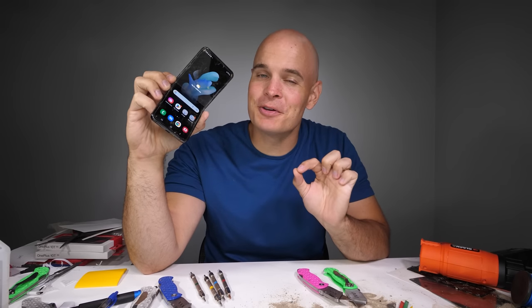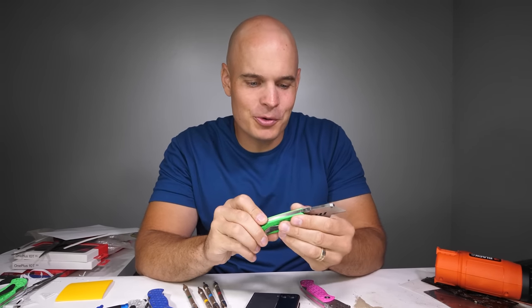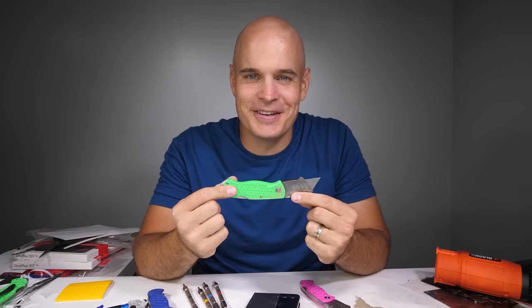Today we're taking apart my still fully functional Samsung Z Flip 4. We're going to see if we can find out what made that popping noise during the durability test and what's keeping it from closing all the way currently. Should be a very interesting dissection, and I think this time around we will go with the neon green JerryRig knife.